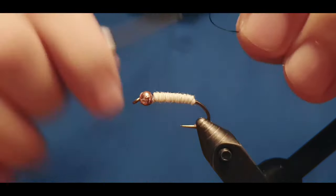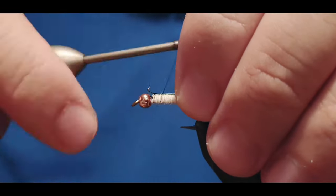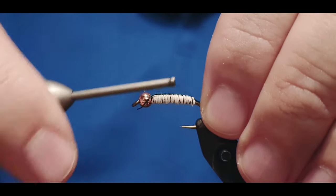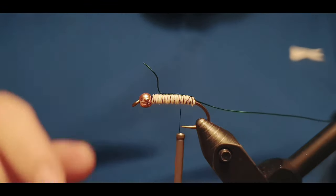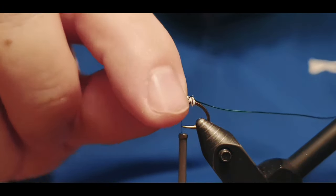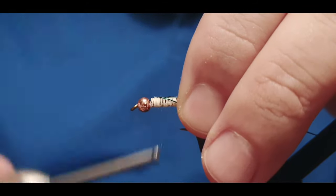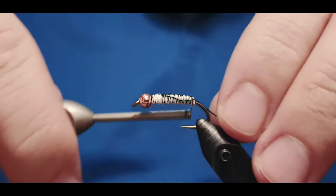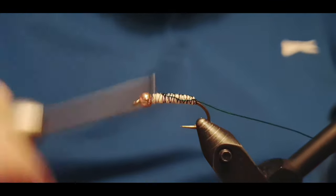You can use either a copper wire or a golden wire — it doesn't actually matter. The reason I'm using wire is that it makes the fly stronger. If you want to make it extra durable, you can apply a coat of varnish under the body right after attaching the wire.